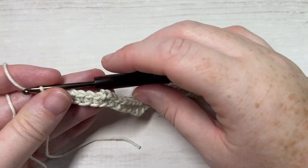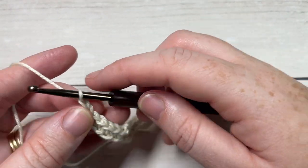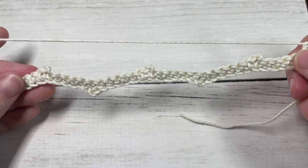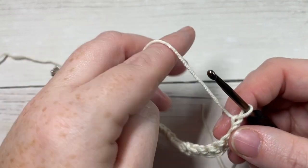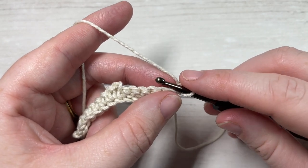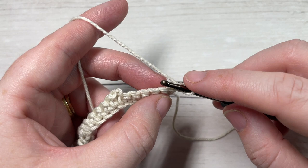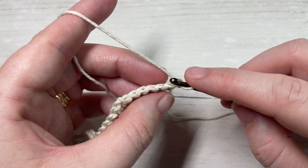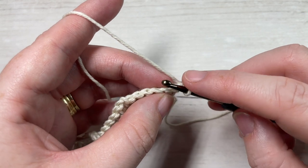At the end of row 1, you're going to chain 1 and turn your work. For row 2 — and this is going to be the same for rows 2 through 8, so for the next 7 rows — you're going to repeat this step.